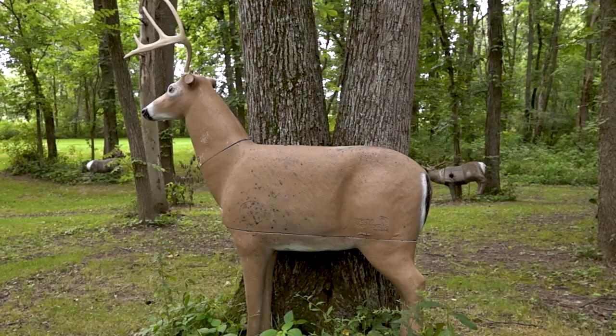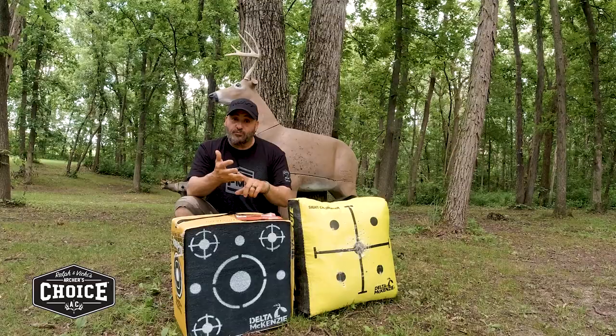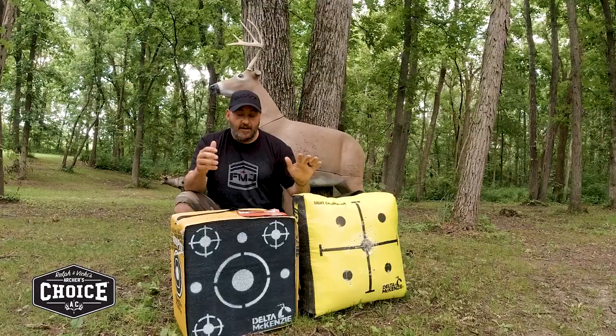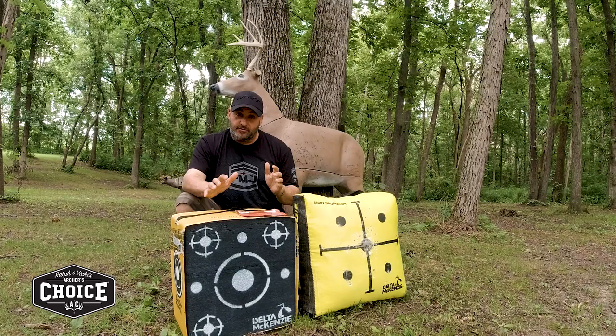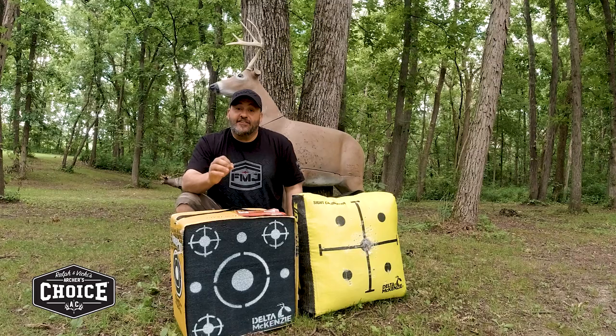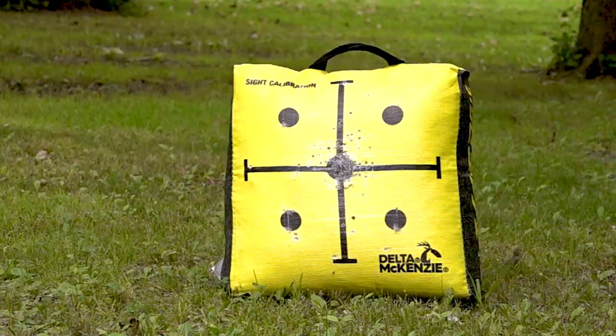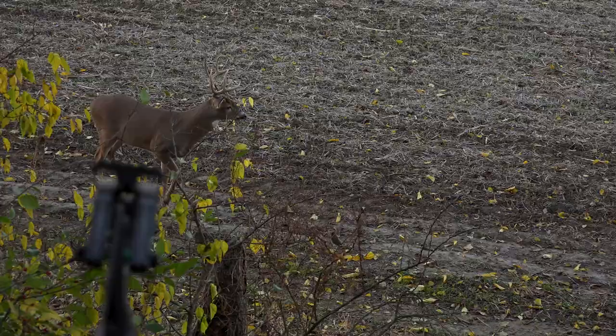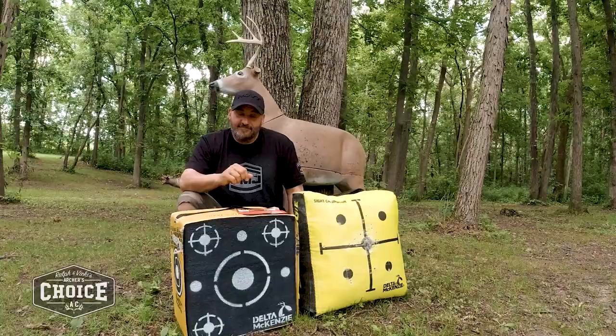A lot of times that animal is not going to be perfectly broadside. Using a 3D target, you can shoot field points or broadheads, pitch the target at different angles, and get your mind, form, and everything dialed in. The bottom line is simple: proper practice promotes perfect placement. Bag, layered foam, or 3D — understand what type of points work for each, make the time for even a little practice once a week, and you're going to be amazed when that moment of truth comes. You're going to be ready.